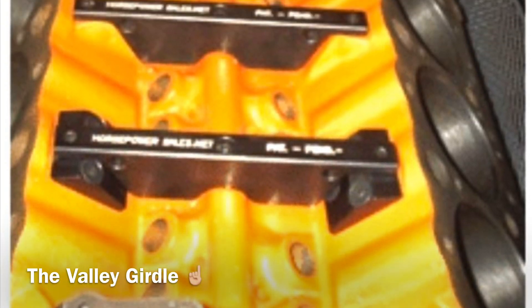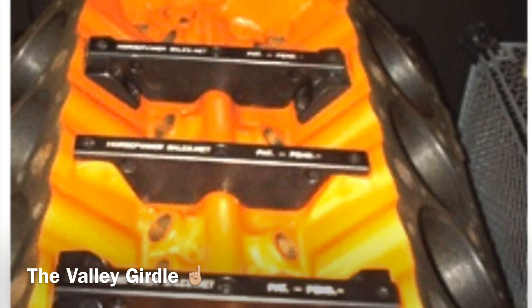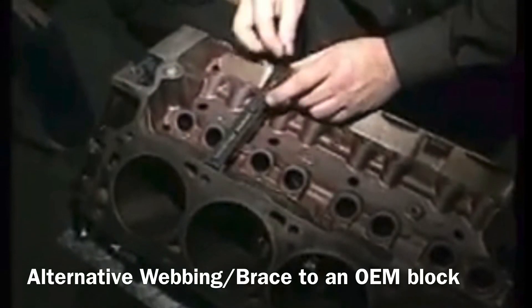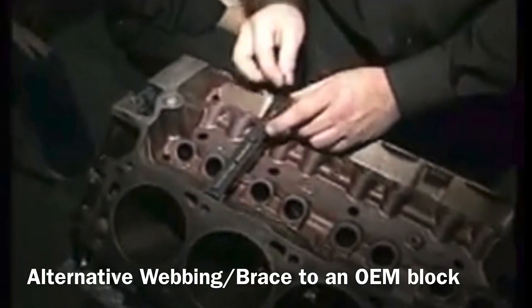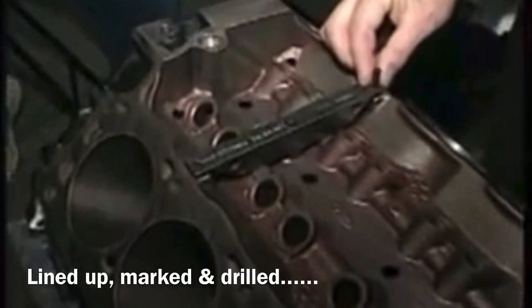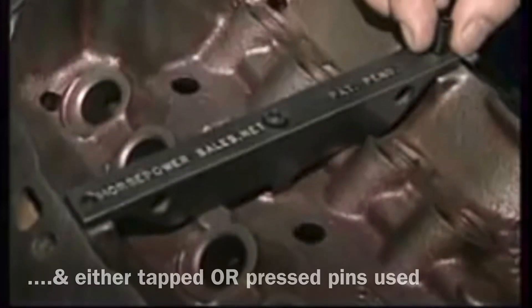Hey guys, just thought I'd share this cool product if you don't already know about it. It's a valley girdle, basically bracing the top side of the block from one cylinder bank to the other within the lifter valley — marked, drilled accurately, and then secured in by press pins.